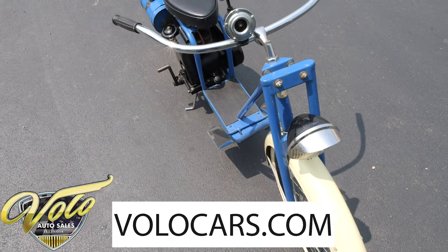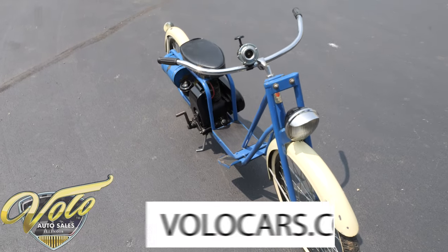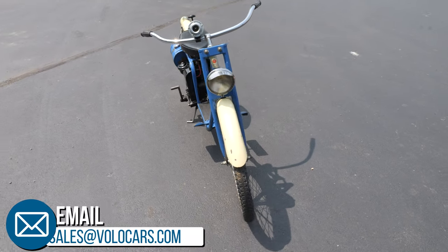Just a real cool piece you don't see often. It's rare — a cool piece of Americana that I bet your friends don't have.